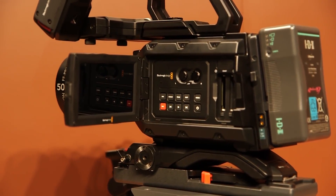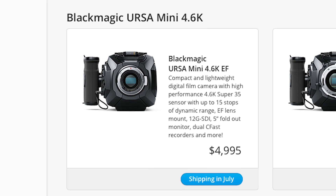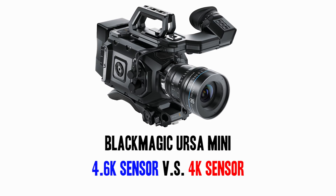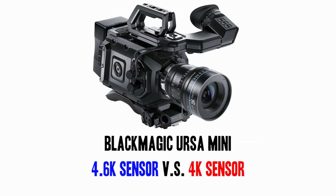It seems that everybody has it on their wish list. There are two different cameras: the Ursa Mini 4.6K and the Ursa Mini with the 4K sensor. You can go ahead and put a pre-order in now, but they won't be shipping until July. So today we're going to go over which one you should get.